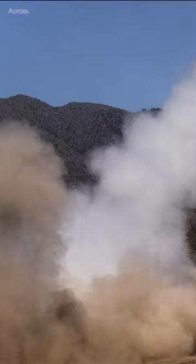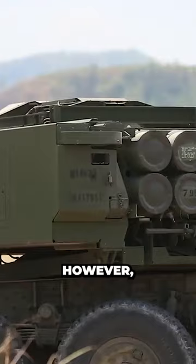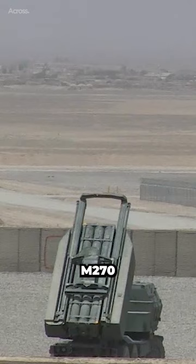The HIMARS fires the same rockets as the M270 MLRS. However, it carries only one pack with a total of six rockets, offering half the firepower of the M270 MLRS.